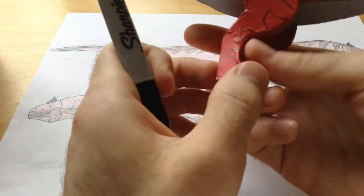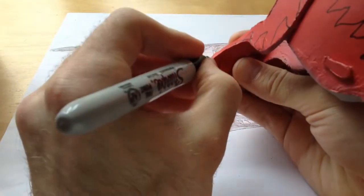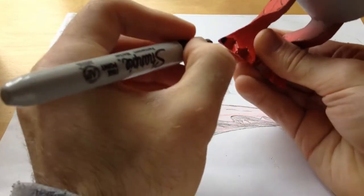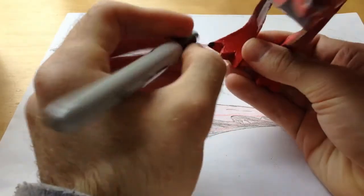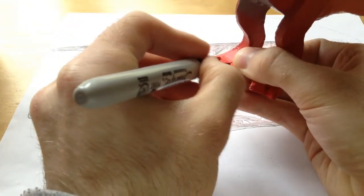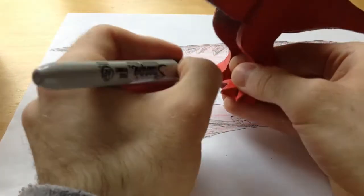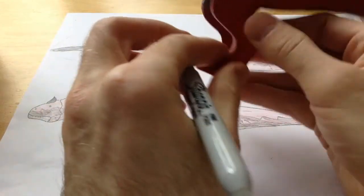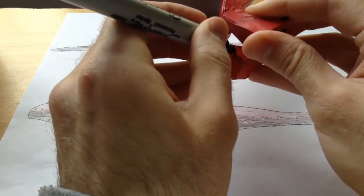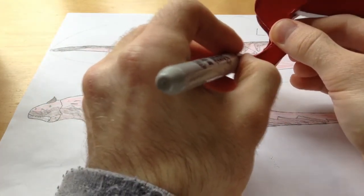Now I'm going to color the toenails — because we want this carno to have some colored toenails. Just color those right on up. The only dinosaur I've made that doesn't have any marker on it is my very first one, which is just all painted — but all my other ones have color on them. Color the little black toe claws on the back side.